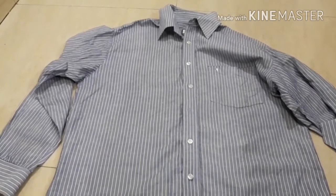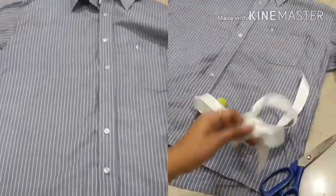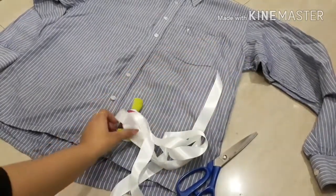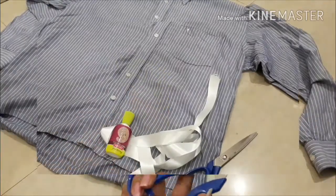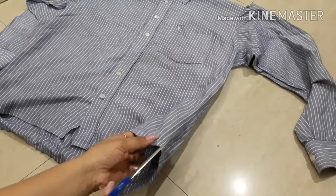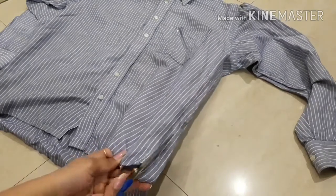Let's get started. For transforming a men's shirt into an apron, we require ribbon that should be wide, fabric glue, and a pair of scissors. First of all, we are going to separate the front and back of the shirt with the help of scissors.